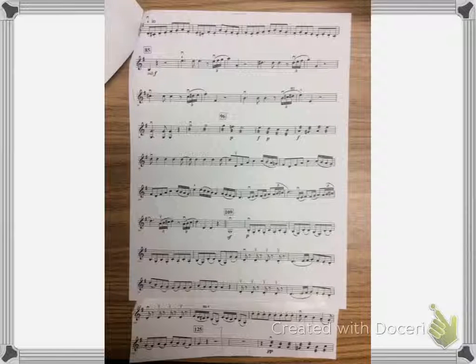One, two, three, four. [Plays through the passage at concert tempo, metronome 120.]